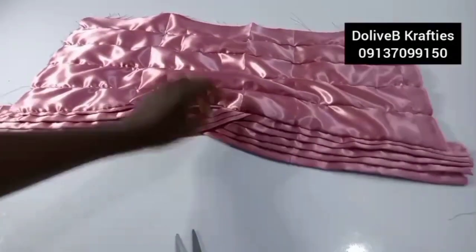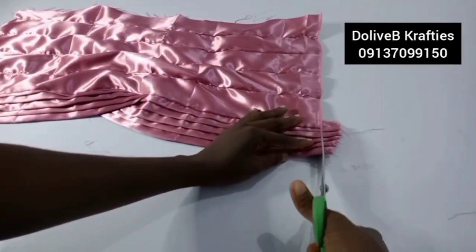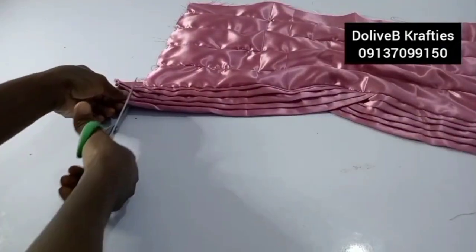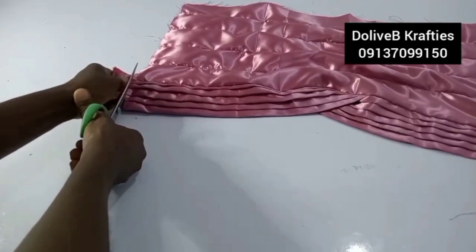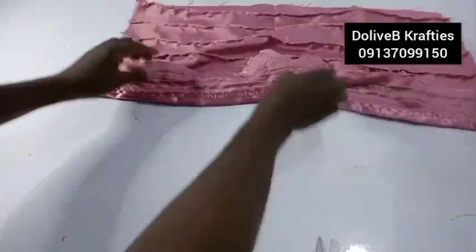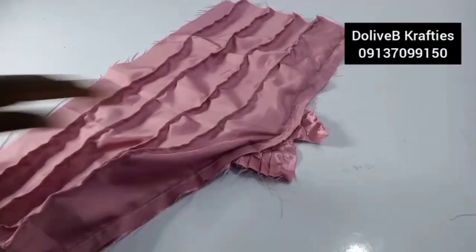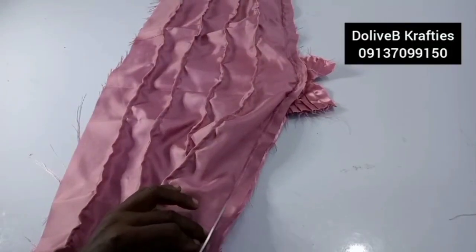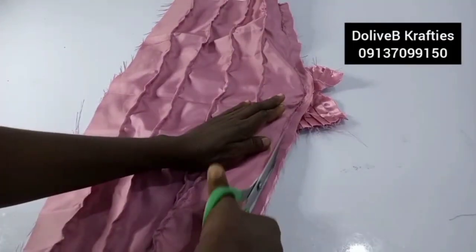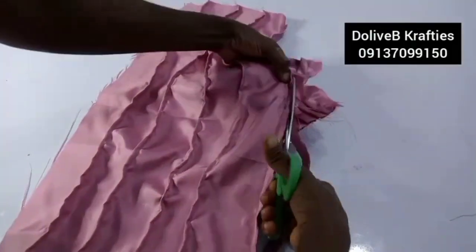I've joined the body to the band. I'll trim off the excess here and do the same on the other side. I'll turn it and trim the excesses from the joinings so it relaxes well and the edge isn't too swollen or heavy. Just follow the curve and trim off the excess.